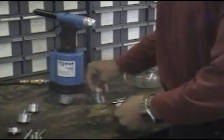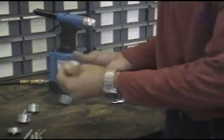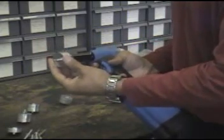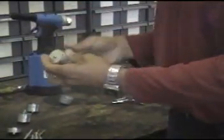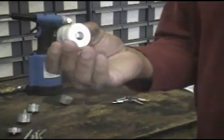I've got one right here — why don't we put one in and see how this works. That was easy.